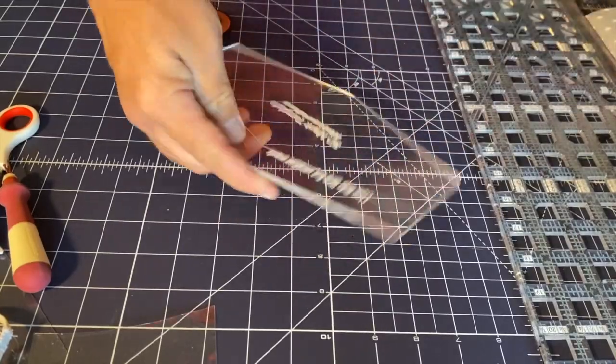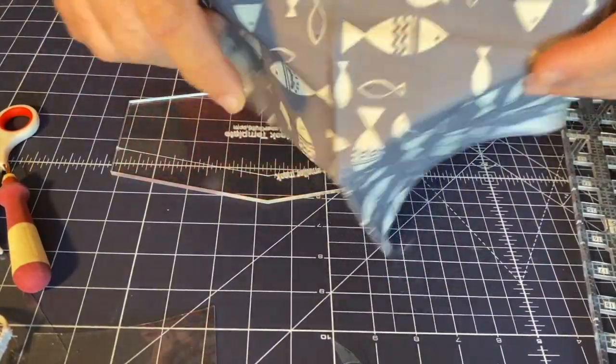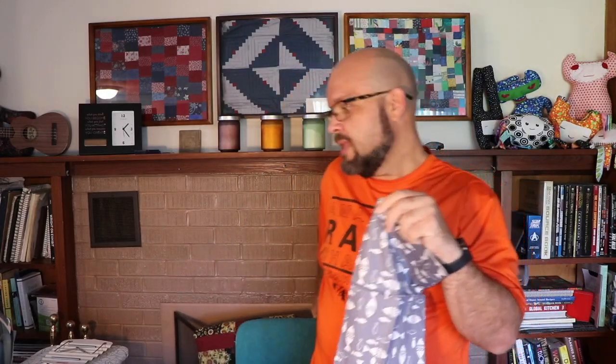The next thing I need to do is prepare my fabric, so I'm going to take this fabric over to the ironing board and iron it out quickly.